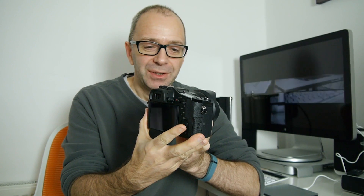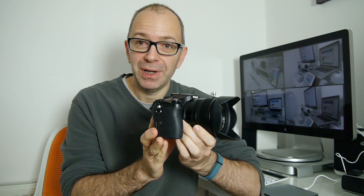Hi everyone, this is Dave from Geekanoids and in this video I want to give you my full review of the Sony DSC-RX10. This is what I would call an advanced bridge camera, but it is so much more than that, and I just want to tell you a little bit of background about why I actually love this camera.